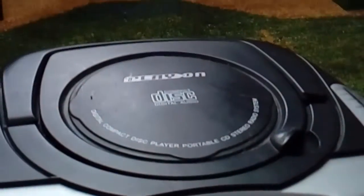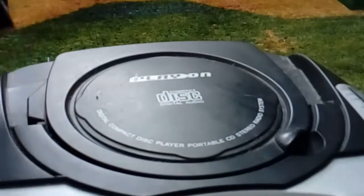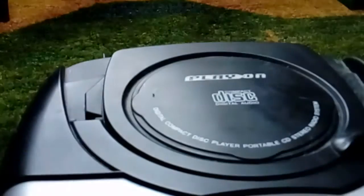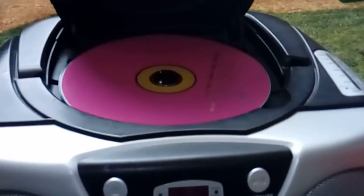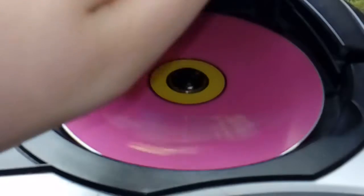So here's the top. Sadly, I think before the sound was working but it's broken now. Here's the CD disc in there — these would spin around in the CD player.